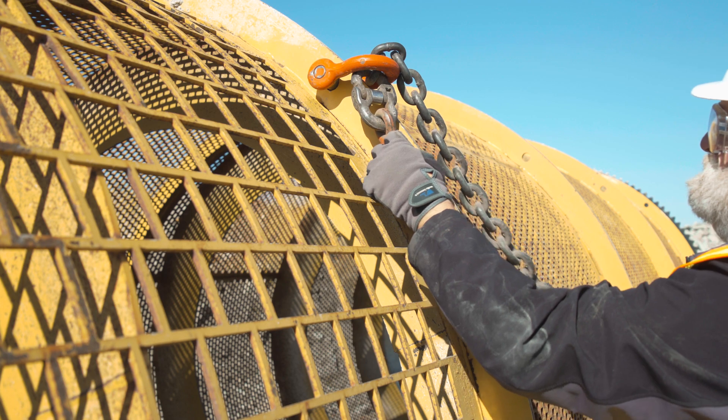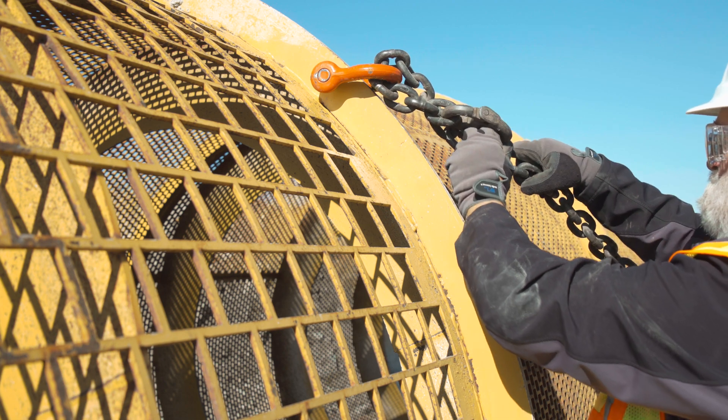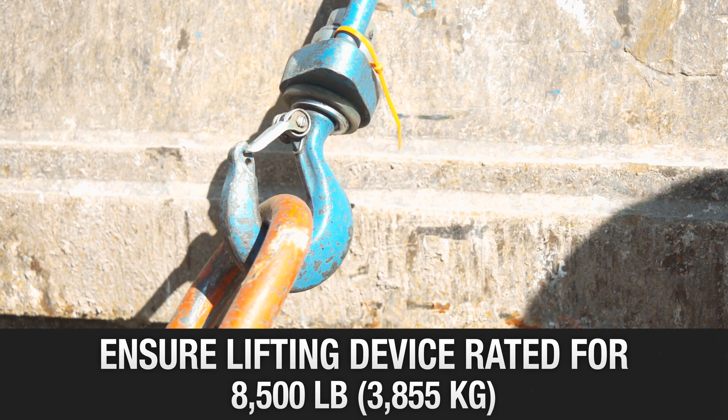Attach the chain sling assembly with a swivel to the shackles, and adjust the lengths of chain to maintain level lifting of the drum. Attach the chain sling swivel to a suitable lifting device, rated for 8,500 pounds.